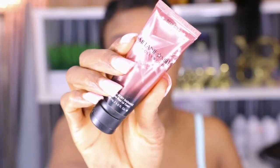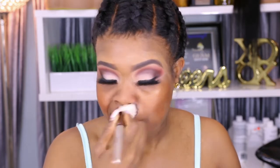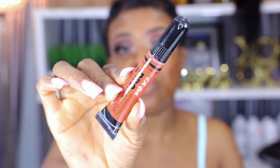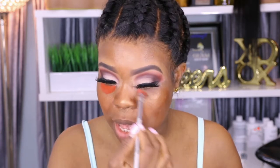Next, using my LA Girl Pro concealer — this is an orange corrector — I'm going to conceal my dark circles. I'm using my orange corrector from LA Girl to conceal all these dark circles underneath my eyes.